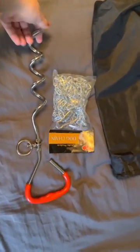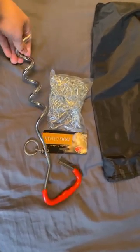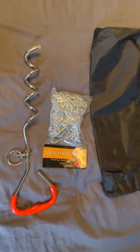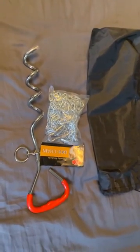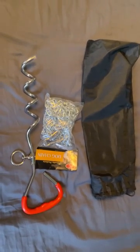And it came with this anchor. This seems pretty heavy duty — I don't think Hank is going to bend it. The only thing I'm worried about is him yanking it out of the ground, but the instructions say to put it straight into the ground to keep them from pulling it out. So we're going to use it and we'll let you know how it works, guys. Thanks so much for watching.